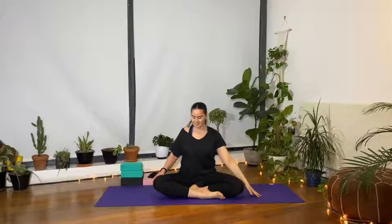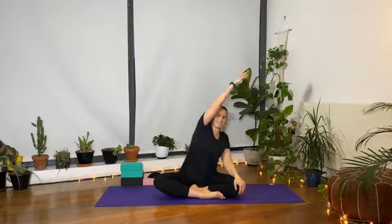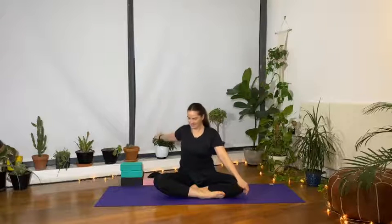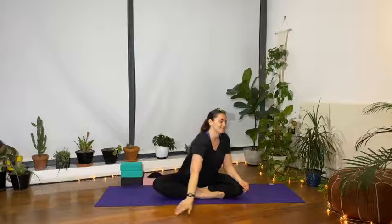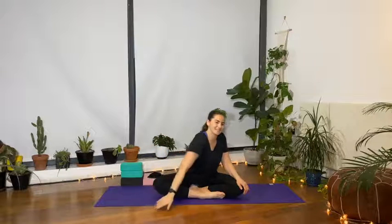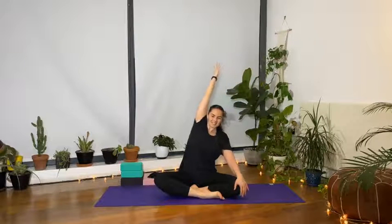Release. Other side — left hand close to the hip, inhale, sweep the arm forward, lift all the way up, big rotation into the shoulder, bring it back and down. Three more. Last one: nice deep inhale, reach forwards, lift all the way up, exhale, back and down.